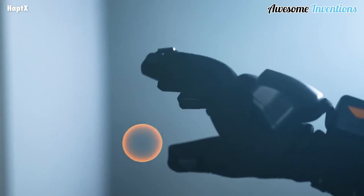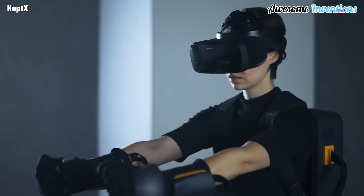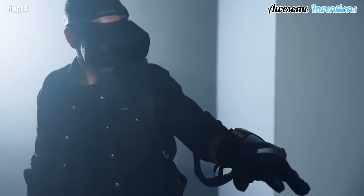The gloves come with integrated tendon systems that can apply up to 40 pounds of resistive force per hand, so you can feel the size and shape of virtual objects. Who knows what the possibilities could be with this technology?